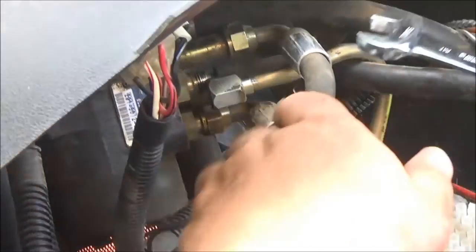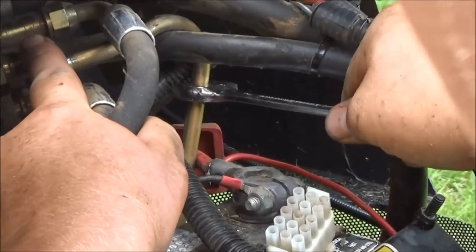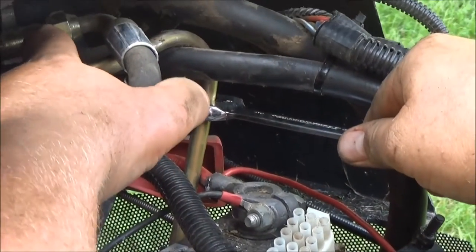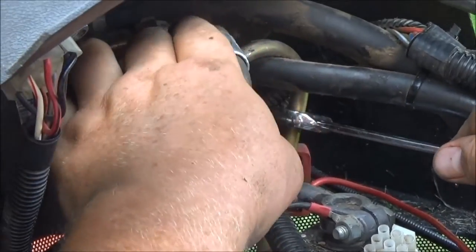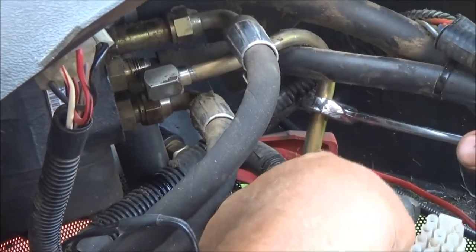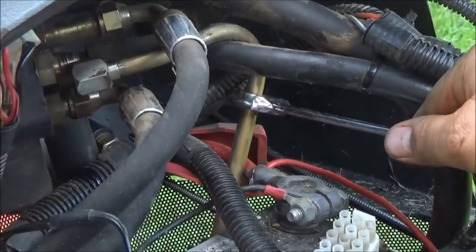This lower one's off, and you just got to be aware — I actually touched this to the positive battery terminal post and it created a little arc. With the hydraulic fluid and everything, you just want to be careful. So I'm going to put a piece of cardboard in between those two, and then I'll be able to access this line.